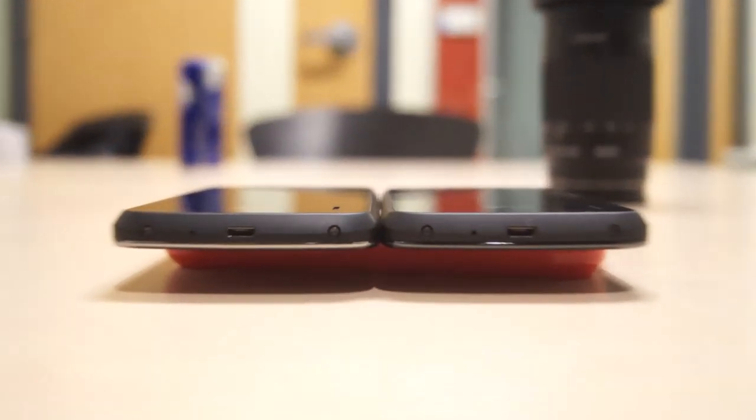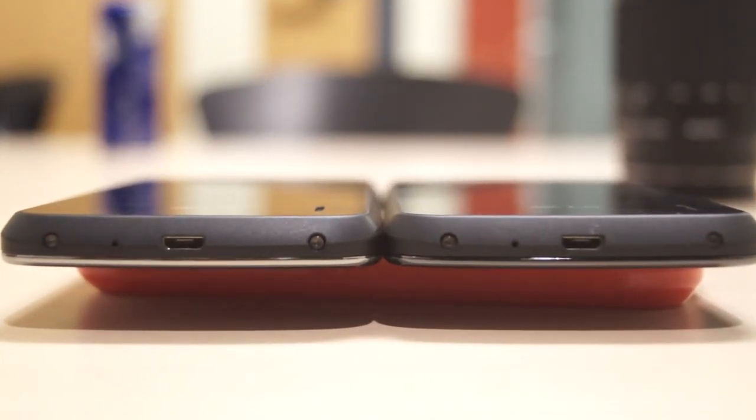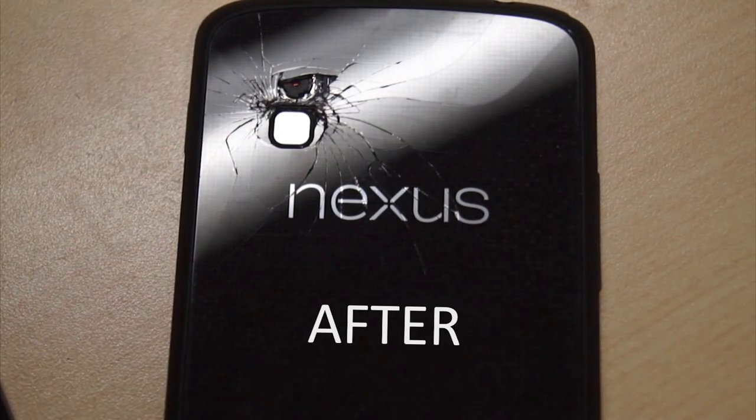The Nexus 4 doesn't allow you to remove the back or even change the battery — this is a significant drawback. The rear cover is screwed to the mainframe by an unconventional screw, causing more of a hassle for whoever wants to access the interior. On top of that, the back is made of glass, which can easily shatter or break.